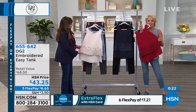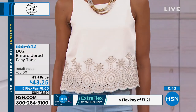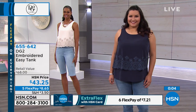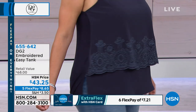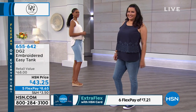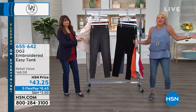You're seeing this first — it's brand new. The wine's almost gone. If you're an easy tank devotee like we are, this is your moment to grab these. Notice the five FlexPay — a little over $8, you get the easy tank. There's also embroidery on it — it's a scallop — and it's really pretty. Just don't hesitate, go for it.